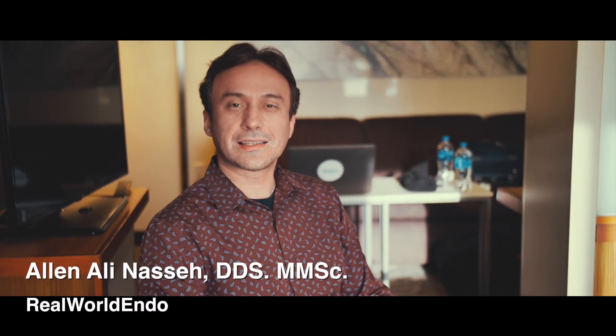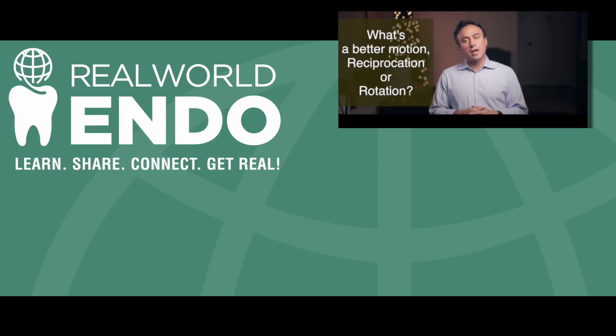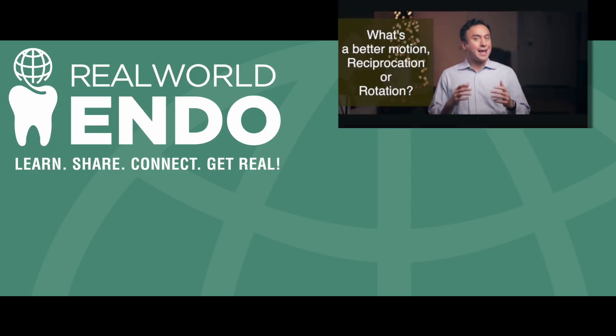Hello Real World Endo practitioners, this is Ali Nasir coming to you from Las Vegas, Nevada. Do you guys remember this guy? This week's Friday question comes to us from a viewer who asks: when it comes to endodontic instrumentation, what's a better motion — reciprocation or rotation, and why?